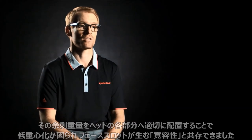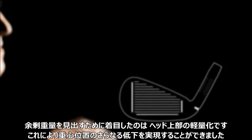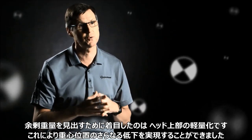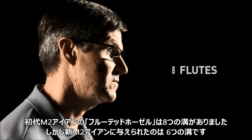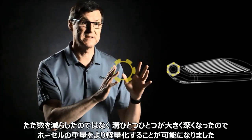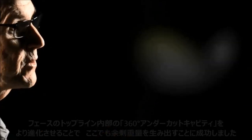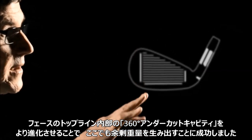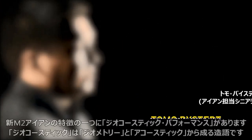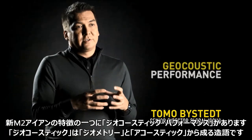We farmed out mass from high points on the head, which enabled us to distribute it lower and create a lower CG. There are now six flutes instead of eight — they're larger and actually deeper — so they've removed more material from the hosel. We've also removed mass from the top line and the undercut of the top line in the head design.